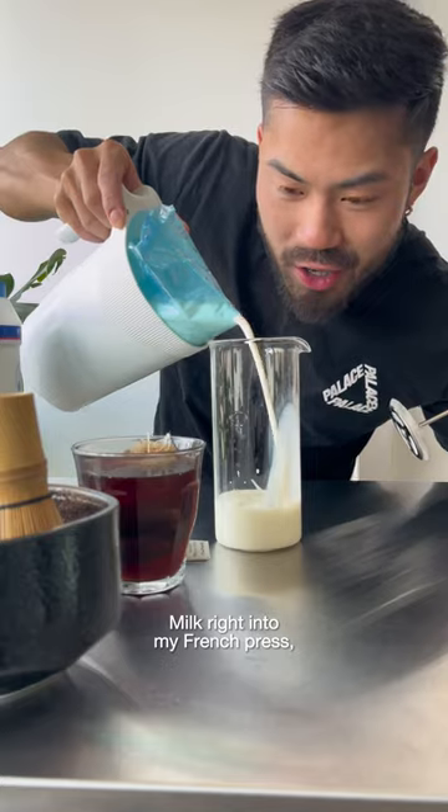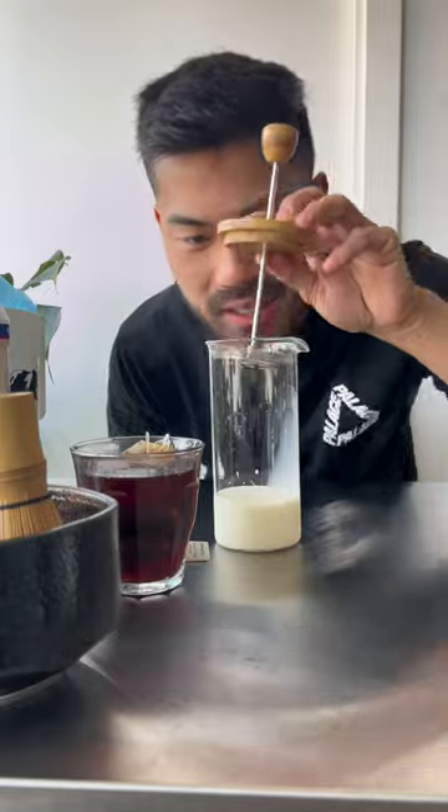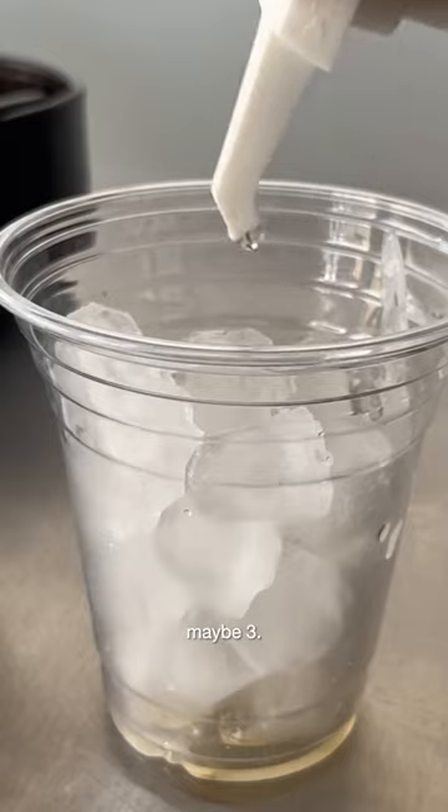Milk right into my french press, a pinch of sea salt, maybe a little bit more, and then a couple pumps. A cup of ice, a pump of vanilla bean syrup — two pumps maybe, maybe three.